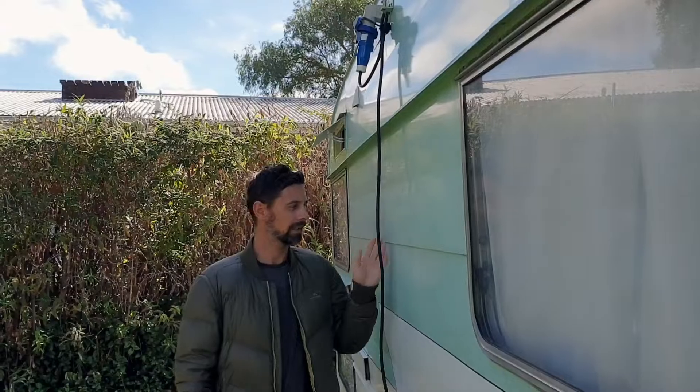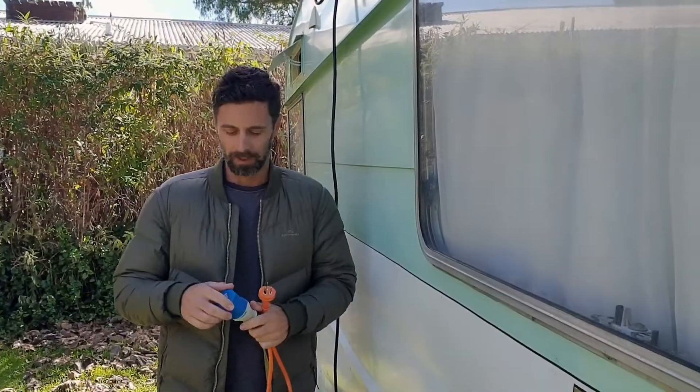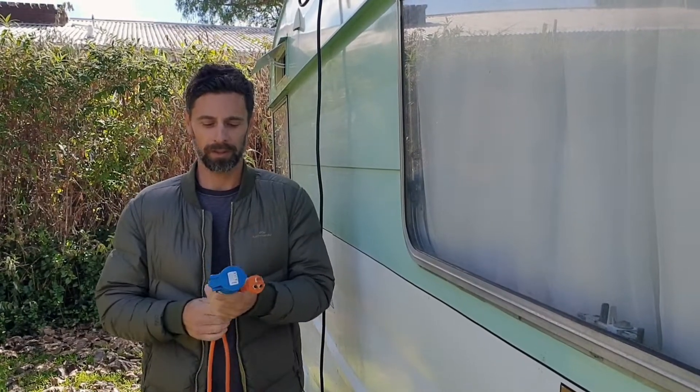Today we're at a caravan park. We've got just a mains plug directly from the caravan into the power feed at the caravan park here. We're in New Zealand at the moment, so New Zealand has these round plugs, both ends — the caravan and the supply end.